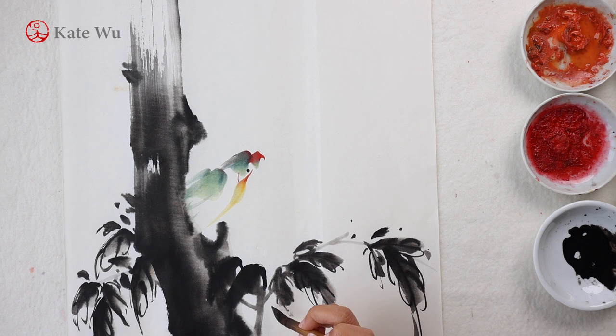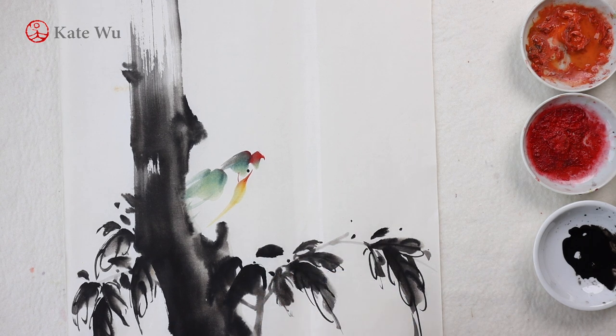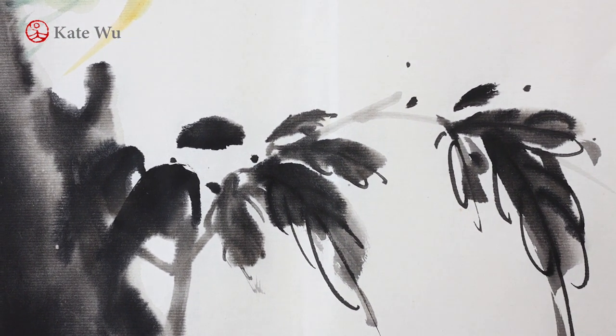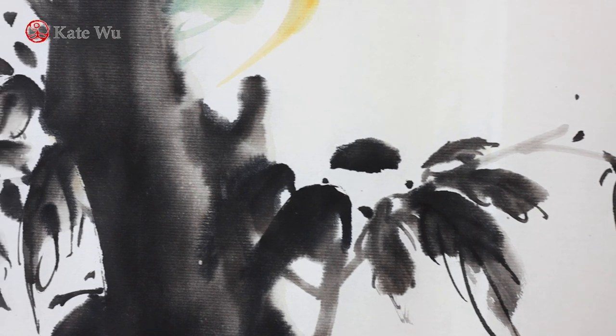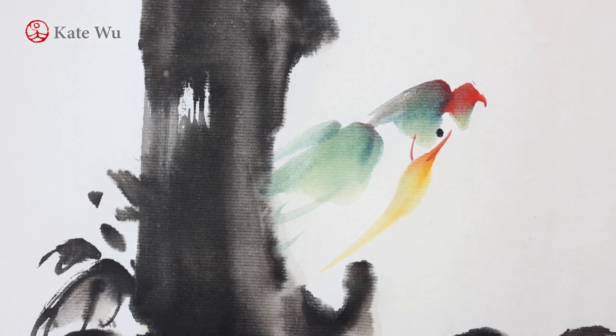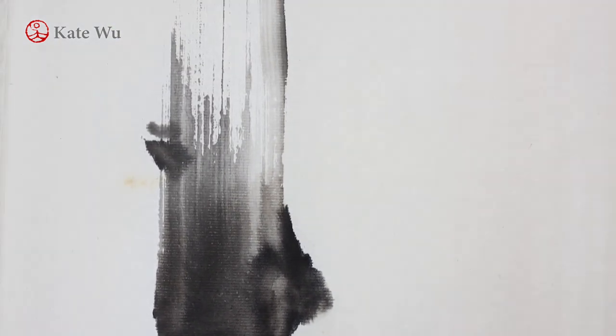As always, I will show you a close look at this painting so that you can observe the details. Thank you for watching. I hope you like this. I'll see you in my next video. Bye-bye.